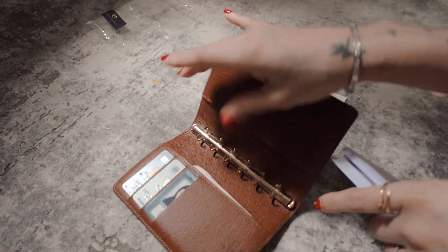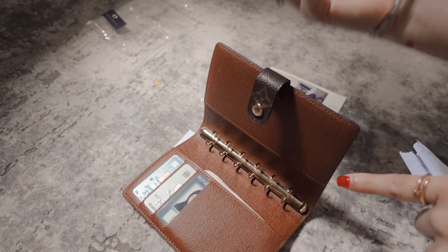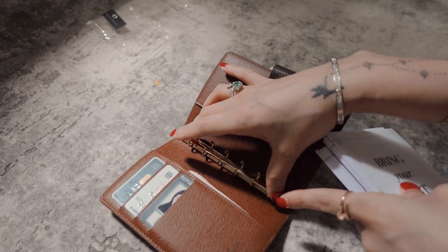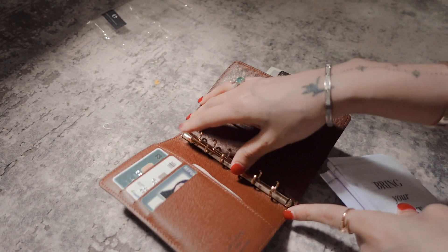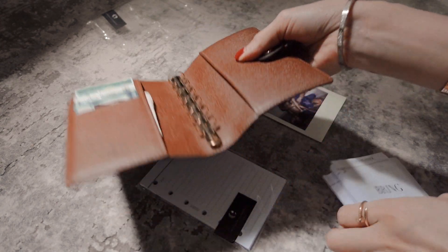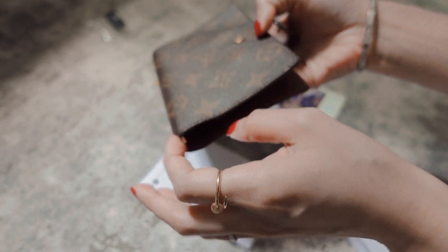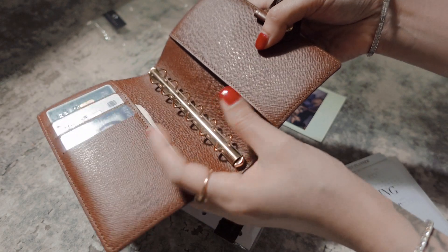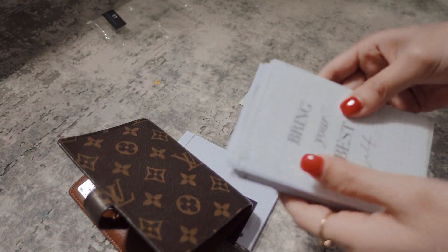Just open up your ring binder by pushing down the two buttons here. You can actually change your ring binder if you want — it's not going to be the original LV ring binder, but you can get one off Etsy, Amazon, or maybe Shopee. If you change the ring binder size it would become slightly overstuffed, so it really depends on your preference. For me, I just prefer having the smaller ring binder so as not to overstuff my planner.